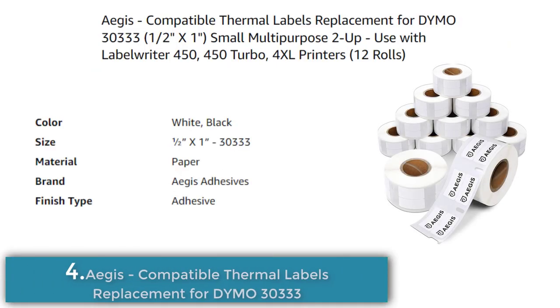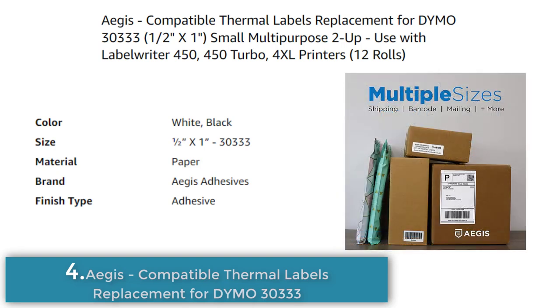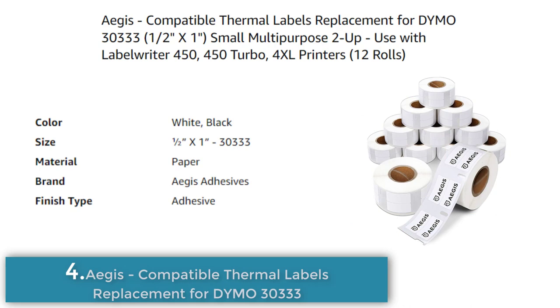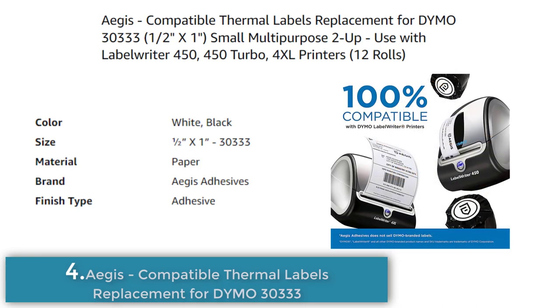Number 4. Aegis Adhesives offers non-OEM replacement thermal labels compatible with Dymo 30333 label printers. These labels are 1½ x 1 inch in size and come in a pack of 12 rolls, each with 1,000 labels. They are made of paper with an adhesive finish, smudge-free and fade-resistant, designed to permanently and clearly adhere to virtually any surface. They are compatible with all Dymo Label Writer machines including the 450, 450 Turbo, and 4XL. Aegis Adhesives is not affiliated with the Dymo brand and is not sponsored or endorsed by Dymo Corporation.